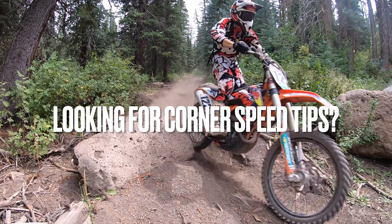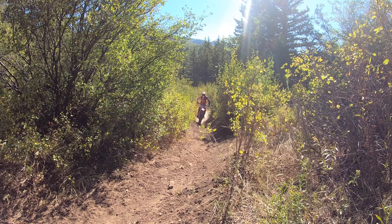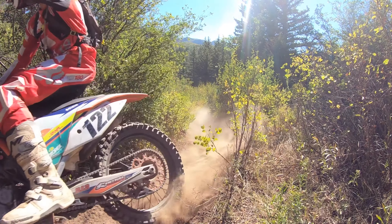Are you looking for tips for more corner speed? Well, you found the right video. What's up Rad family? I'm Dakota Freeman and welcome to the Rad Adventure Dude channel. It's going to be so important that when we want to learn how to become better dirt bike riders, we learn how to corner the fastest way possible.